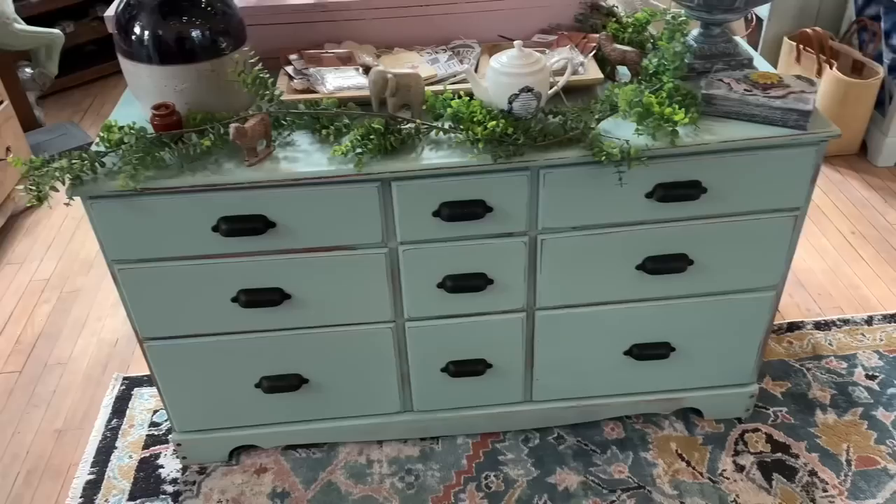Hey guys, welcome to Furniture Friday. Today we are finishing last week's dresser. We've got to finish that drawer — we need to put an IOD transfer on it. I wasn't planning on painting another piece, but yesterday I picked up a dresser — it's a cool dresser — for $37 in Heber. So we're going to paint that one and put another transfer on it too. It's a two for Friday.